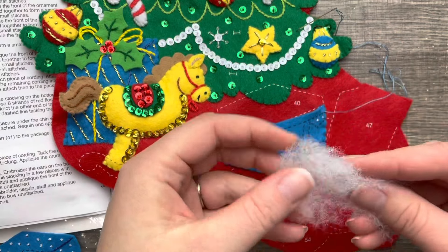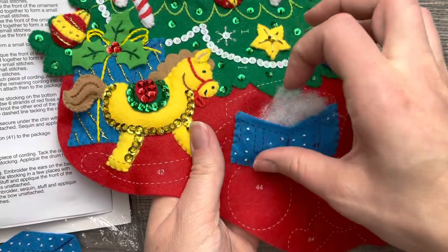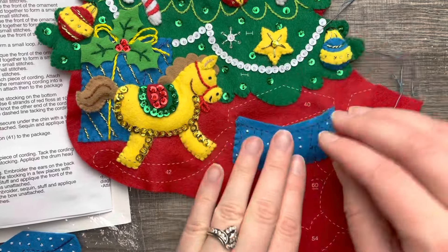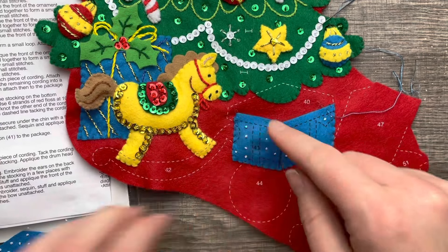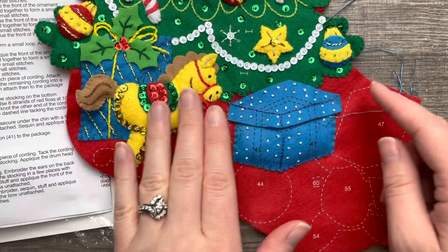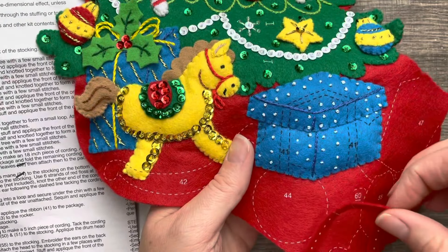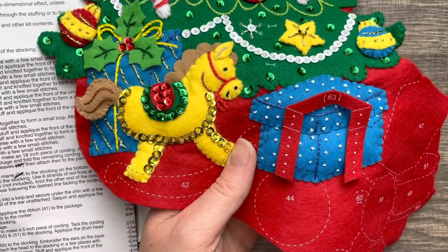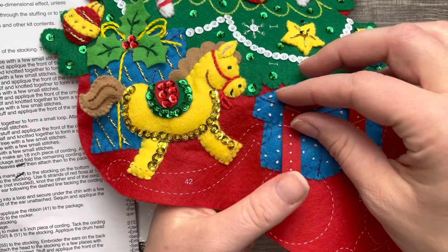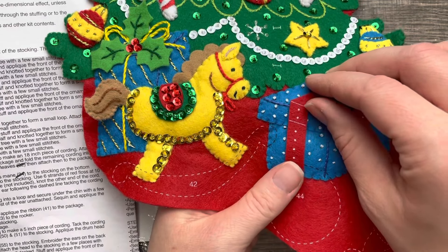I used French knots for the present — if you don't know how to make French knots, I do have a short tutorial that I'll put up somewhere in the video. I'm just lining up this cute little box. Both top and bottom are stuffed, and then once that's done we put the ribbon on. I'm just making sure I know which side goes where.